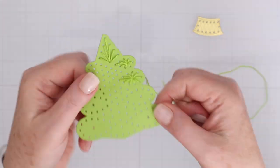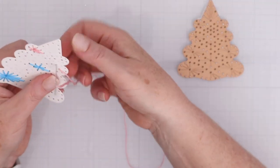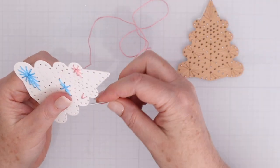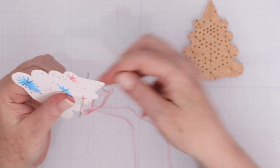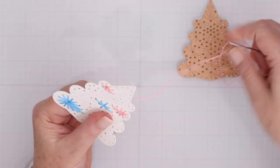For this tree, I decided to use the same color thread as the cardstock, so it just adds that home-stitched, homespun feel to it. I also want to show you a totally different idea: I cut this one out of white cardstock and I'm stitching it in a rainbow of colors — pink, orange, yellow, green, and blue — going in order from left to right and then left to right again.